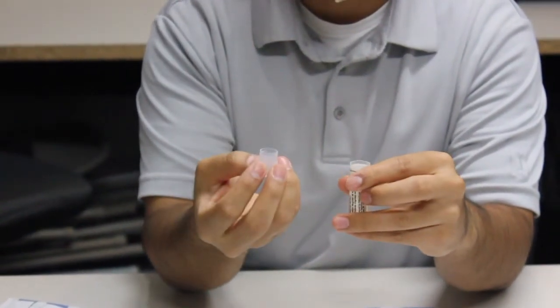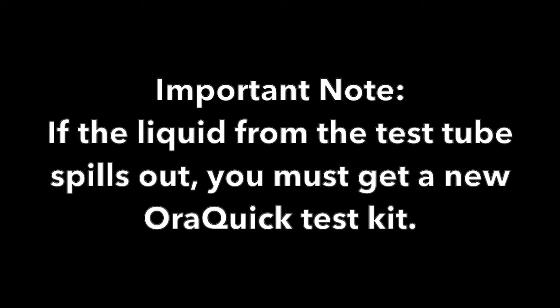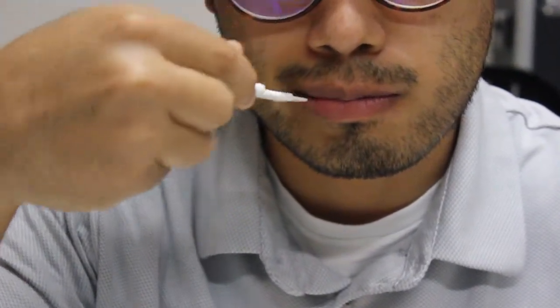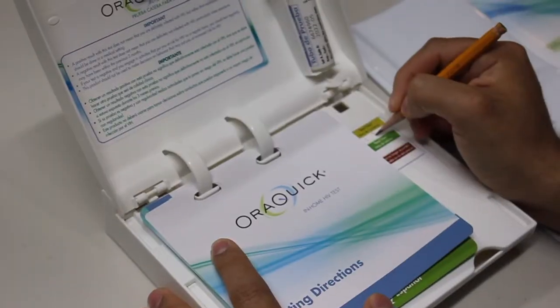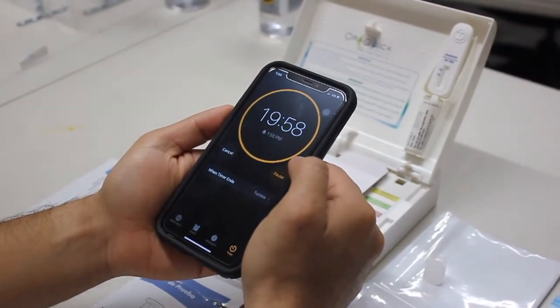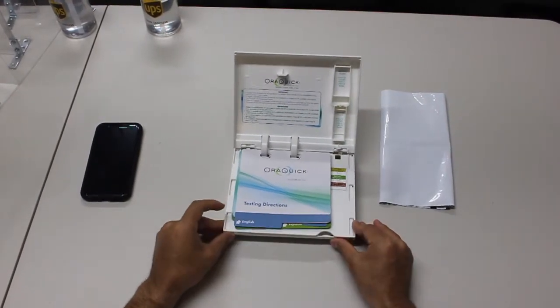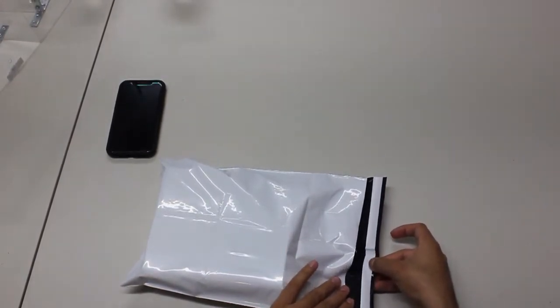Here is how to use the OraQuick test. First, carefully open the test tube by popping off the top and place it in the test tube holder upright. If the liquid from the test tube spills, you will need to get a new test kit. Next, take the test stick out and gently swipe the stick along your upper gums once and your lower gums once. Next, place the test stick directly inside the test tube, swab down. Leave the test stick in the test tube for 20 minutes. Set your timer for 20 minutes and be sure to check back before 40 minutes has passed. If you wait more than 40 minutes after taking the test, the test stick may show inaccurate results. Once you're done, put all contents in the bag. This strip can be taken off to seal the bag for confidentiality.